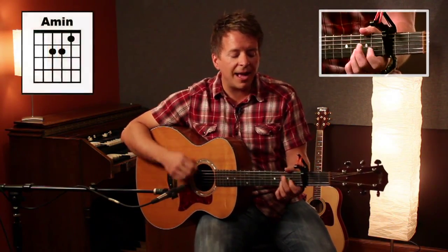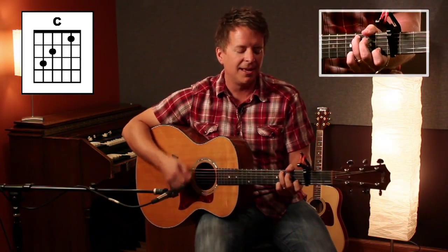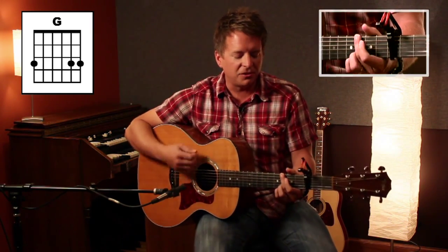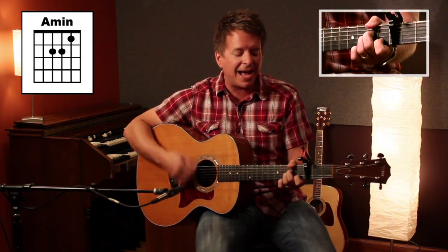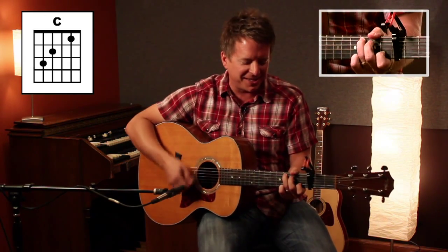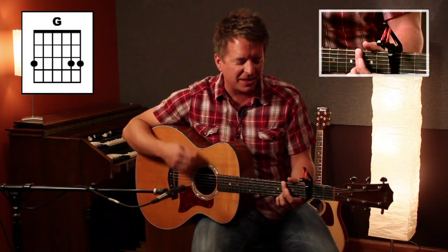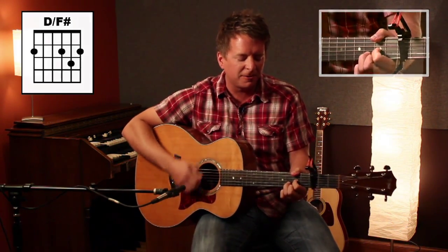From everlasting to everlasting is His love to all who fear Him. Everlasting to everlasting is His love to all who fear Him. And then it goes back into the chorus.